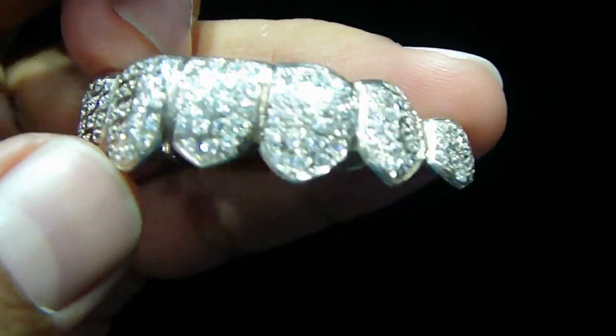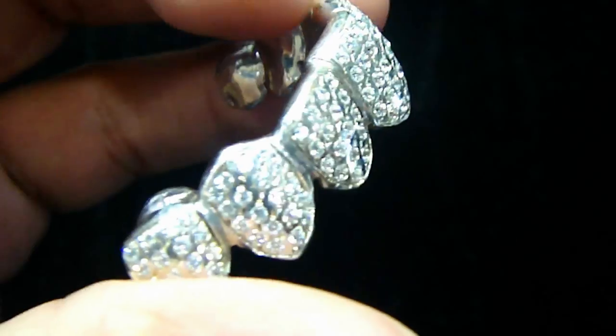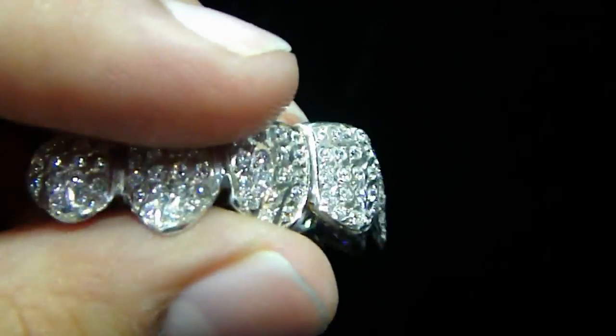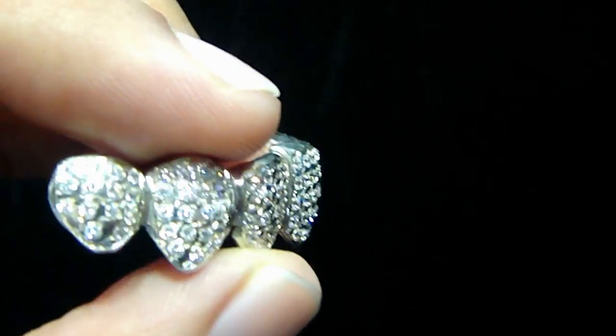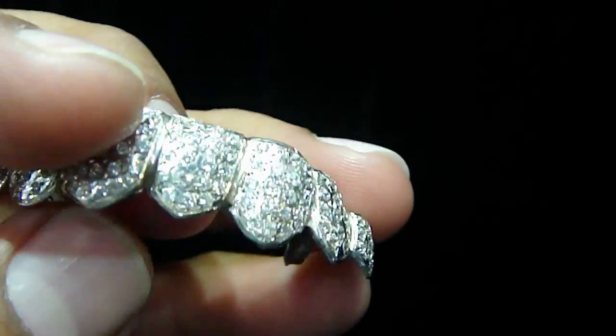Any kind of custom piece you want to make — anything you want, we got you. For a solo piece, you can say so. If you have your own mold, or if you don't have the grill but you can get us the mold, you can mail us the mold and we can make you the whole grill, fully iced out. Any color diamond you want — red, white, yellow — any color.